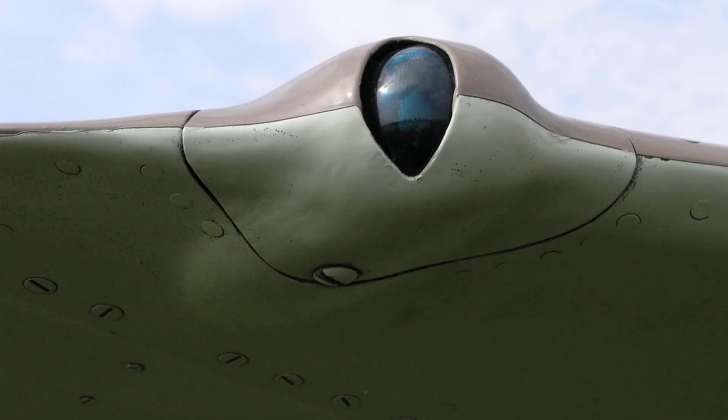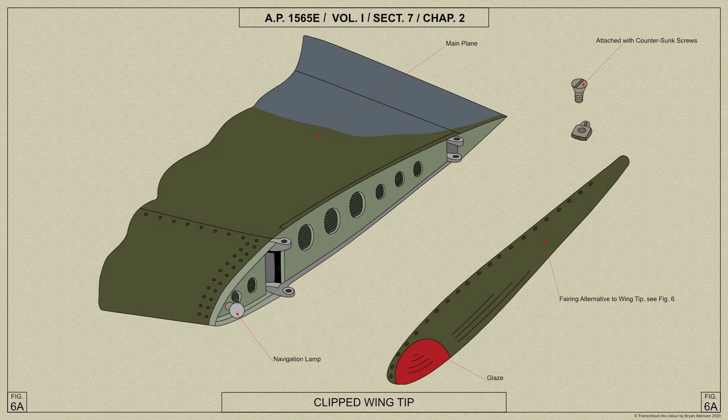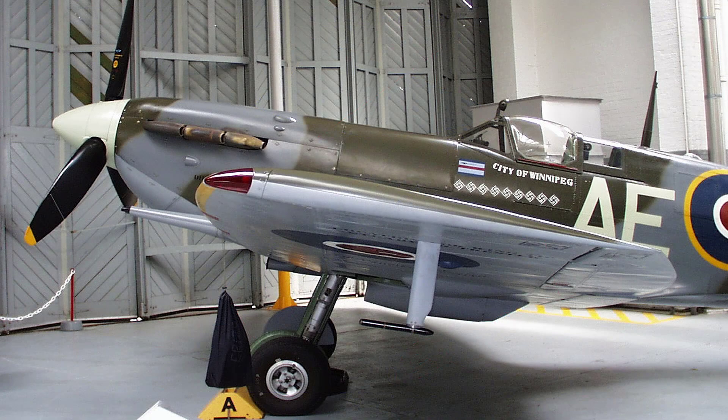The leading edge of the wingtip houses the navigation lamp. When the aircraft is flown without the wingtips, a fairing is fitted in place of the wingtip. This is for the clipped wing LF low flying variants.